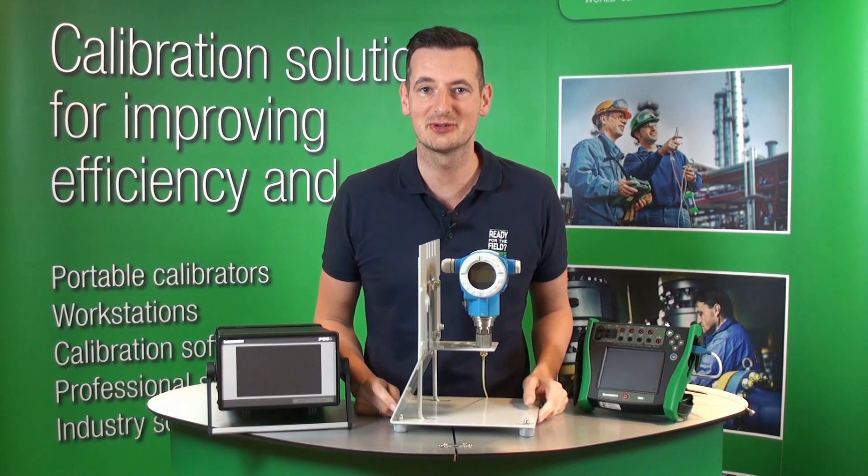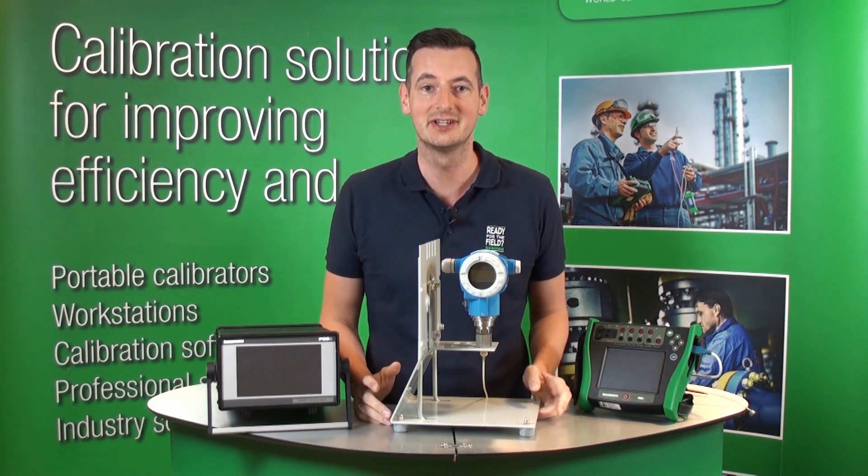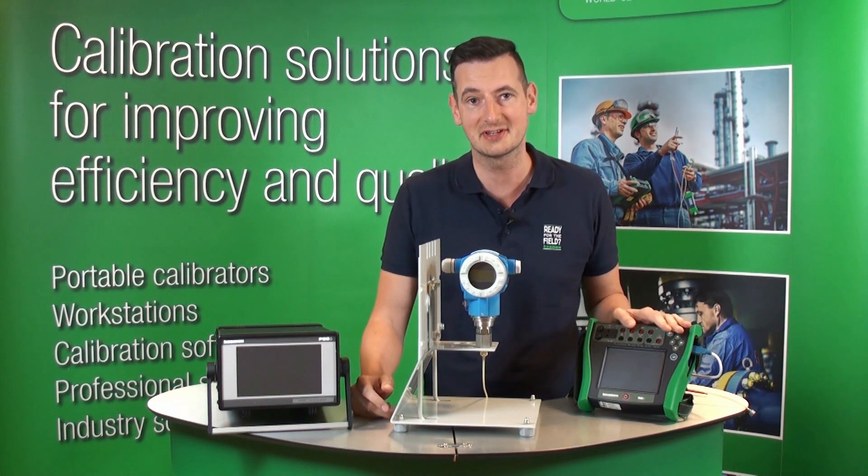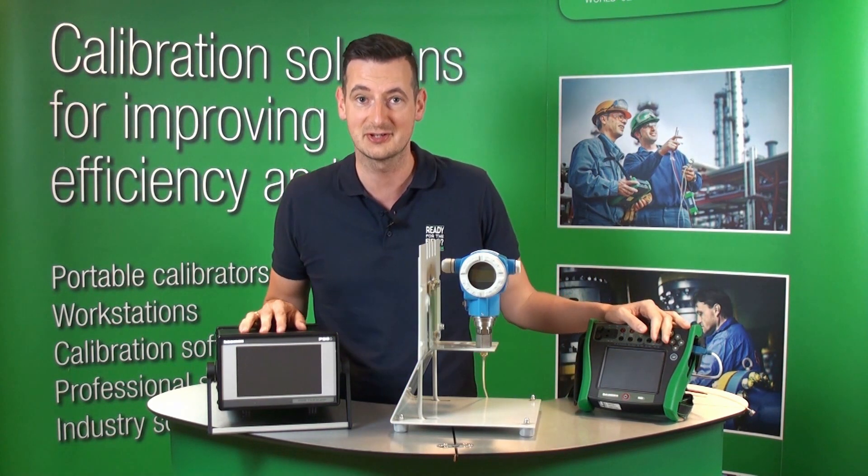Hi, it's Michael from Beamex. In this short video, I'm going to show you how to calibrate this Profibus PA pressure transmitter using the Beamex MC6 calibrator and Beamex POC6 pressure controller.